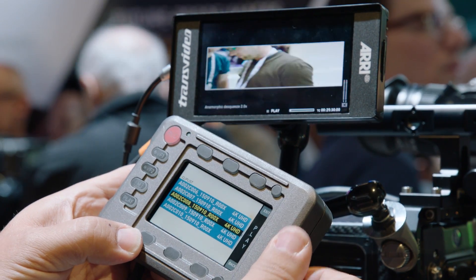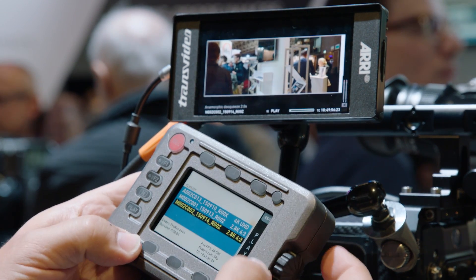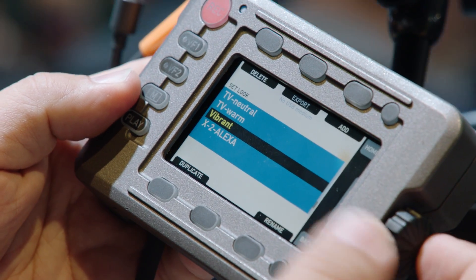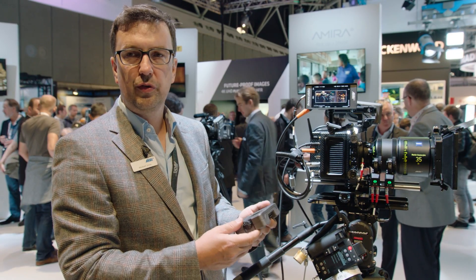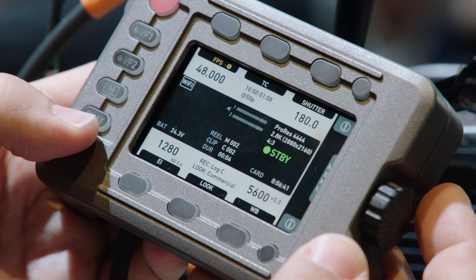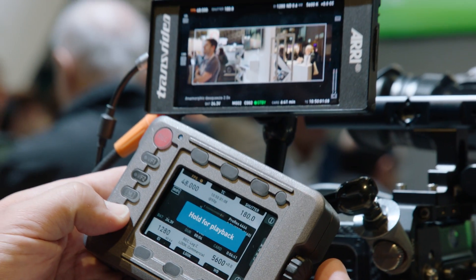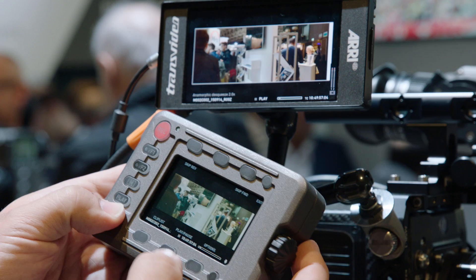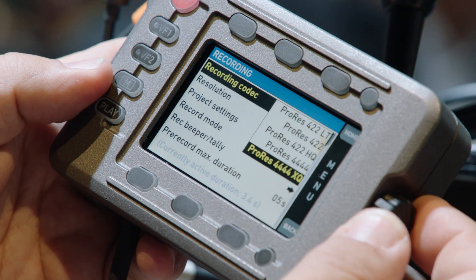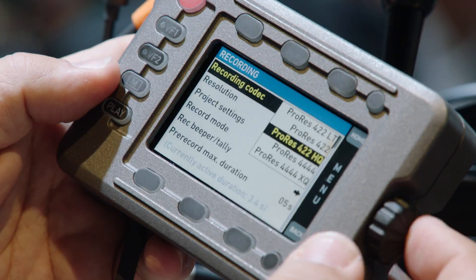The CCM1 is also daisy-chainable — you can connect the panel to the camera and connect the viewfinder to the panel. That way you can put the panel on the right-hand side of the camera while leaving the MVF1 on the other side, making the Mini or Amira in a large lens or pedestal setup more crew-friendly. The first AC can change parameters on the panel, check framing, or go into playback, while the DOP continues to use the viewfinder.